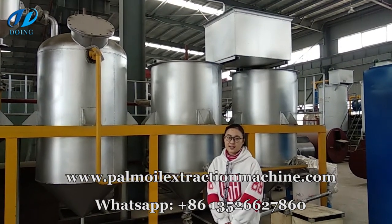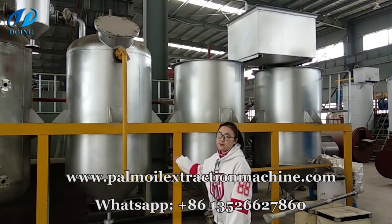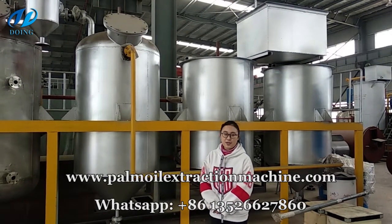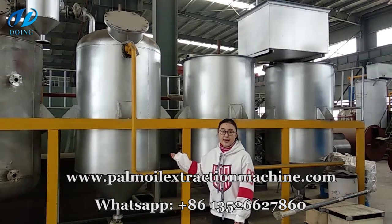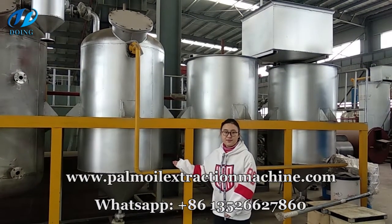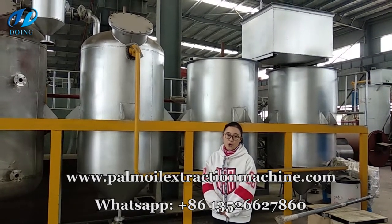Thirdly, during the decolorization pot, this pot will adopt the VECOM system. During the VECOM system, the white clay will be pumped into the oil tank to finish the aim of decolorization. Why can this tank achieve decolorization? Because the white clay can absorb the pigment in oil.